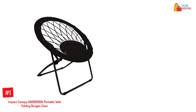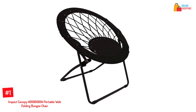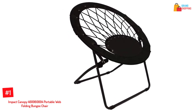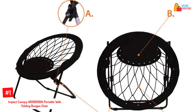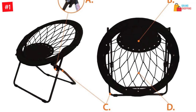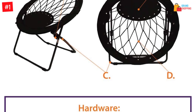At number one: the Impact Canopy portable web folding bungee chair. This chair features a unique bungee cord webbing design — instead of the whole seat being made of bungee cord, a polyester seat and rim is wider in this frame design.